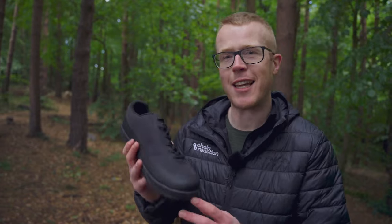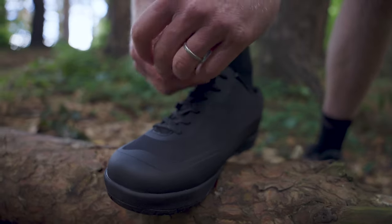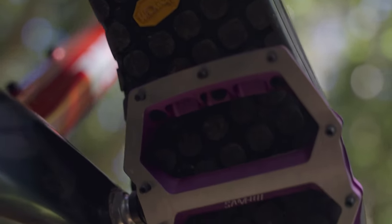Next up we've got these low profile shoes from Physique. They're the most minimalist pair of shoes I've ever ridden in and are ideal for the warmer spring or summer rides. Built around an X6 outsole, the Gravita Versus have a Vibram mega grip tread and impact absorbing EVA midsole.